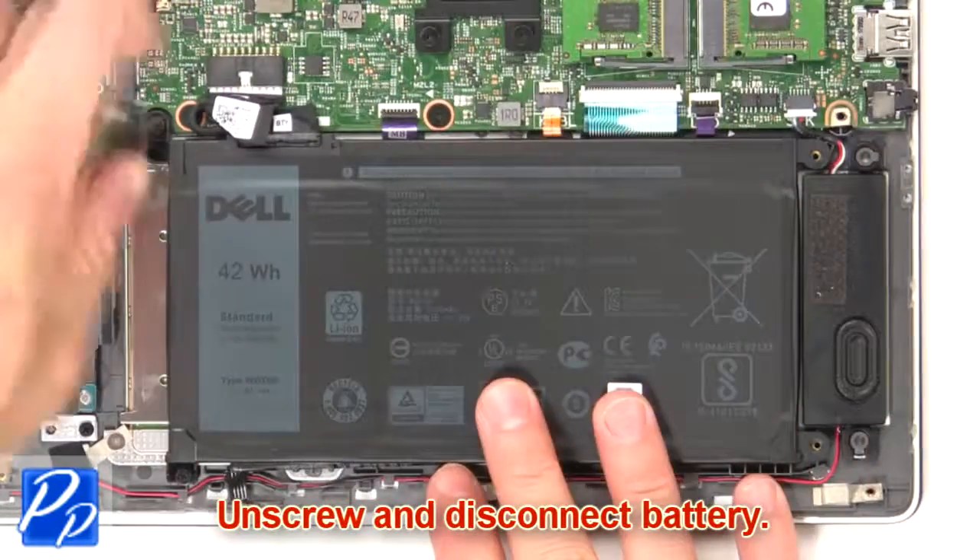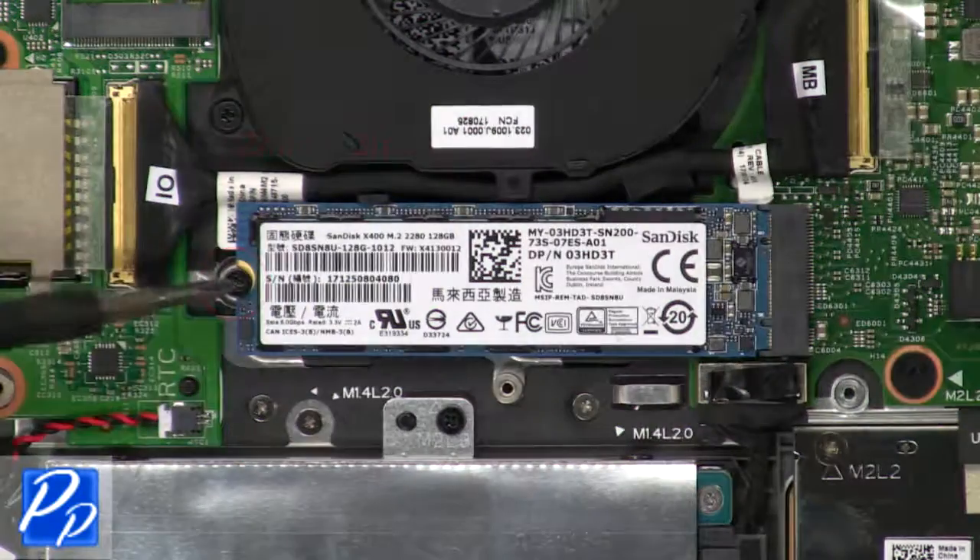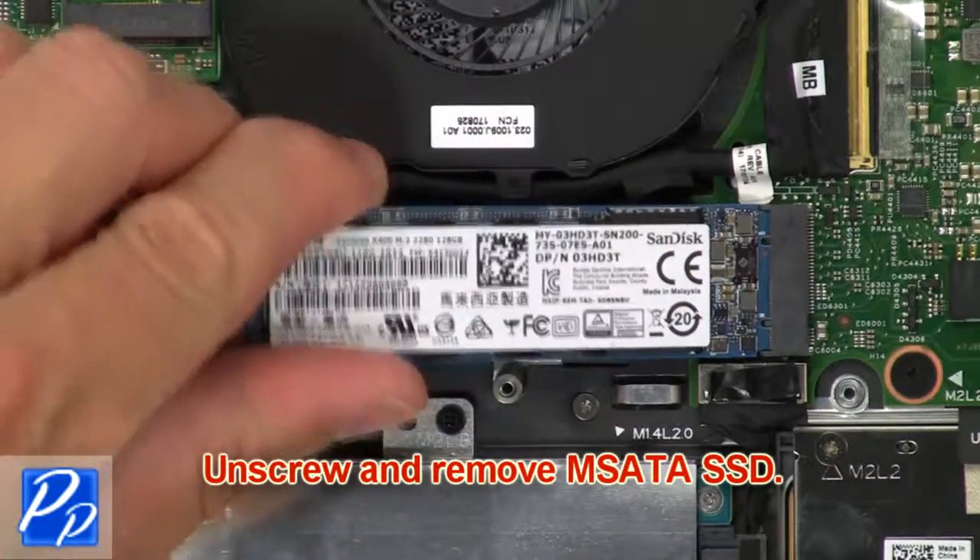Now unscrew and disconnect the battery. Then unscrew and remove the mSATA SSD.